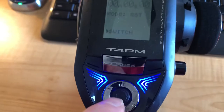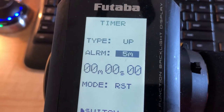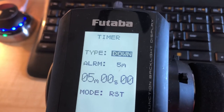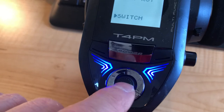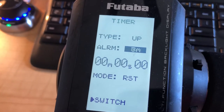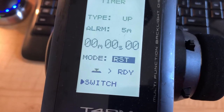Once in the timer menu, you can go up and down through the different settings. It's easy to change — right now it's set to 'up'; you just go left or right and it goes from lap to down to up. We're going to leave it on 'up'. You can also go down to set the duration in minutes — from five, six, seven, eight — whatever you want. We'll leave it at five.